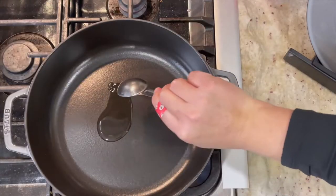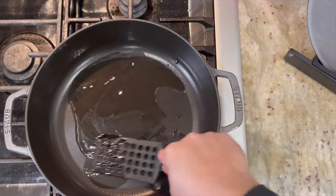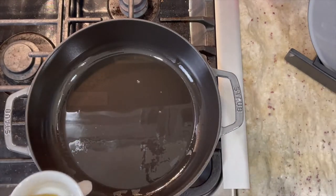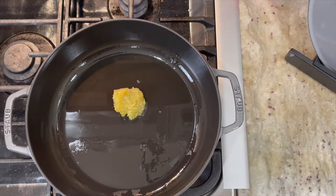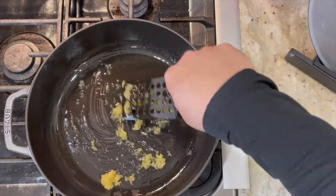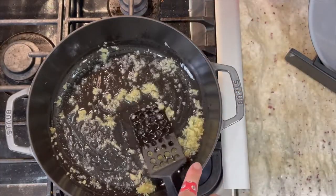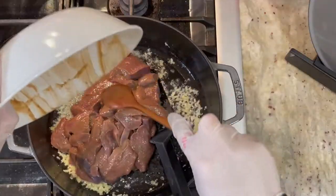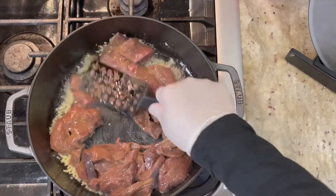I am going to add two tablespoons of vegetable oil and preheat the pan first. Once your pan is preheated, I am going to add in your garlic and sauté the garlic a little bit. Then we are going to add in our beef liver — go ahead and spread it out in the pan.